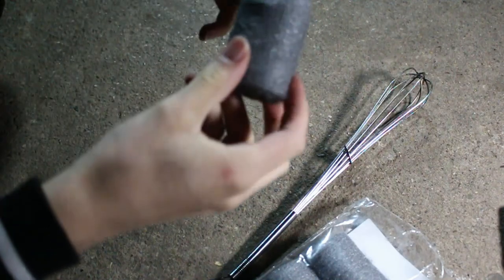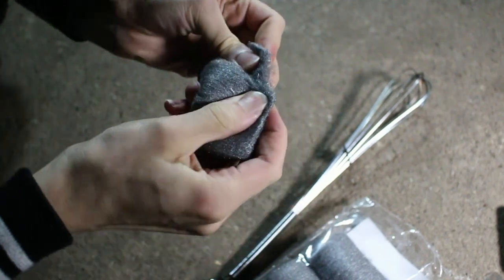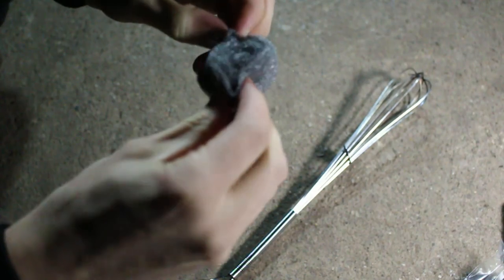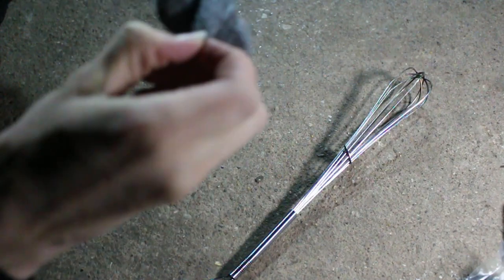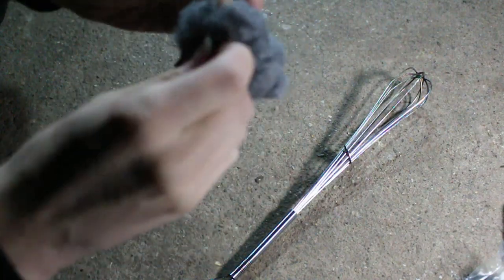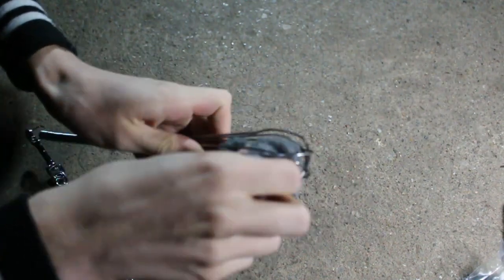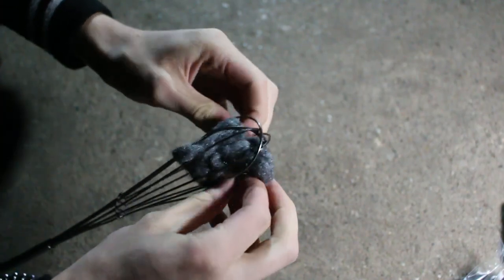With the steel wool we aren't going to need all of this for one shot. So I'm going to take about a third of it — it should just rip off fairly easily — and then we'll put that bit back in the packet for later. What I like to do is fluff out the steel wool a bit so the air gets into it, so when it's burning it lasts that little bit longer and you don't get a massive clump of molten metal in the bottom. So I like to fluff it out a bit just like that, and then this goes into the whisk.